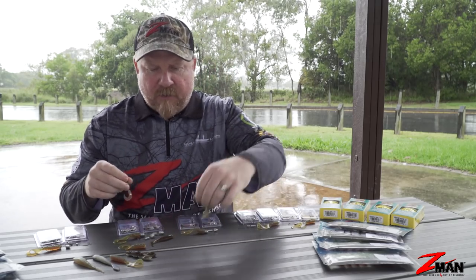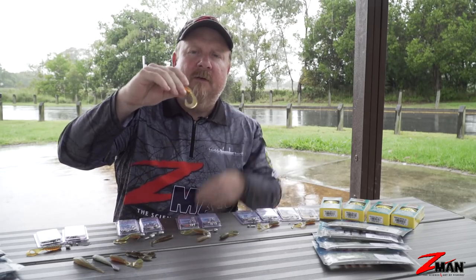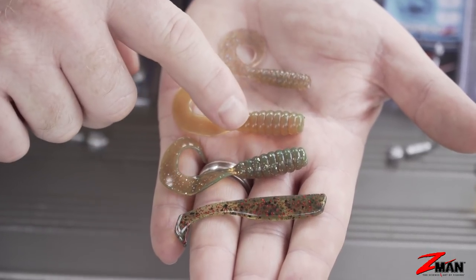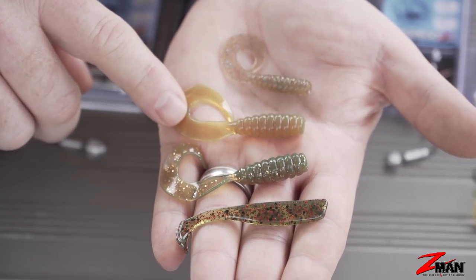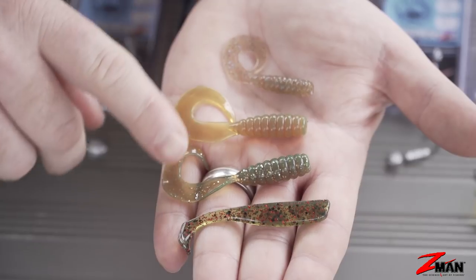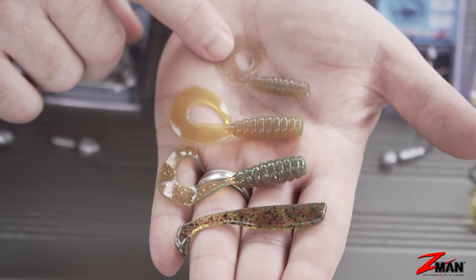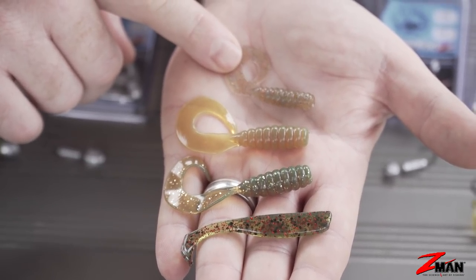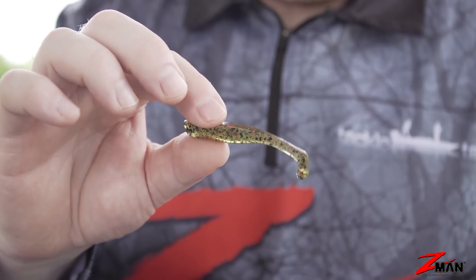In the Z-Man range of 10 times tough plastics, there is no doubt that the 2.5 inch Curltail Grubz has revolutionised the bream soft plastics market — it's won a ton of comps and catches a bazillion different species, but it is a gun bream soft plastic. If you had to get one plastic you'd go with that 2.5 inch Grubz, but if the bite's a bit finicky you can step down to the 2 inch Grubz. So 2 inch Grubz, 2.5 inch Grubz, and 2.5 inch Slim Swimz would probably be the three go-tos for those wanting to catch a bream.